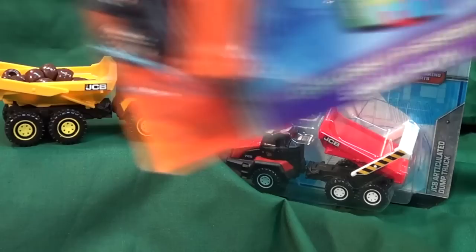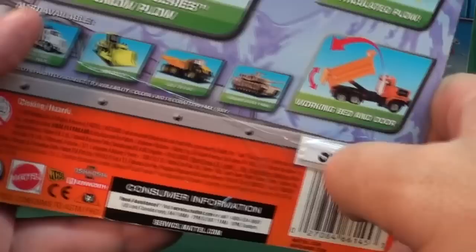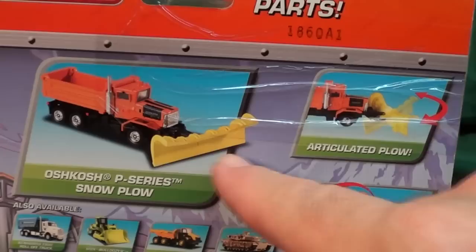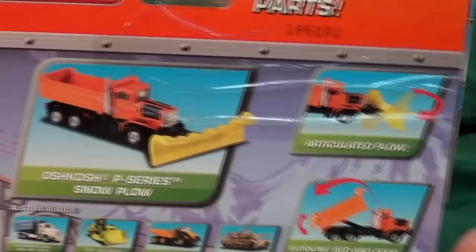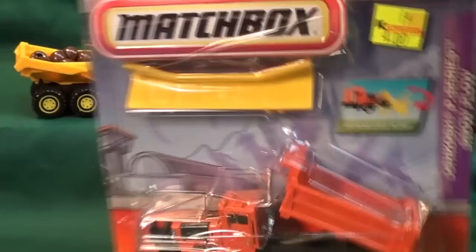It's the Oshkosh P-Series Snow Plow — here it is. I was trying to peel off the sticker real quick and gave up. This one has tape on it, as I mentioned in my other videos, because the store I bought this at had a problem with people stealing merchandise out of the packages. The Oshkosh P-Series Snow Plow has a little articulated plow in the front, a working bed, and a door.